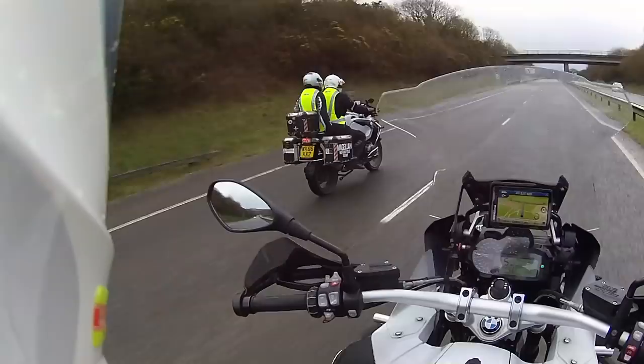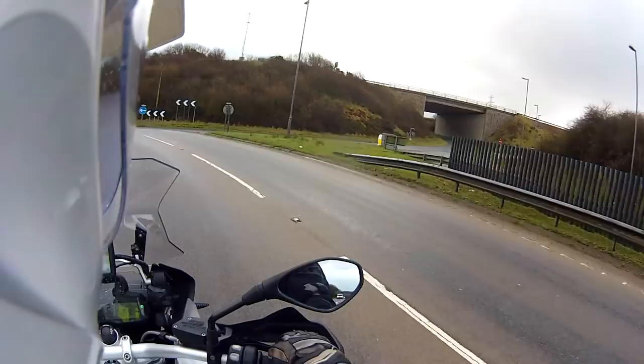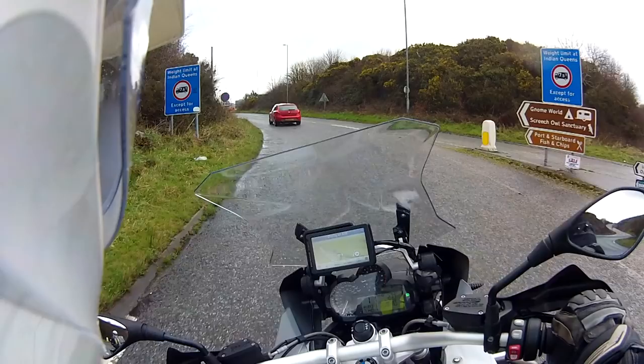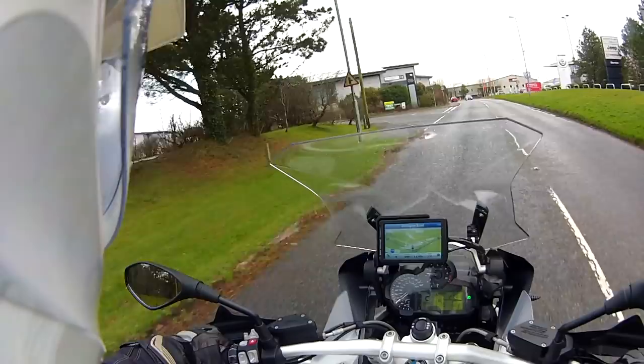We've only done about 15 miles on this journey and we'll be stopping soon. Your legs aren't tired, but why don't you sit on the pedals and in between changing gears and things, start tensing your muscles up and get a bit of blood flowing into them, because we're going to be stopping and we're going to let the pillion get off.